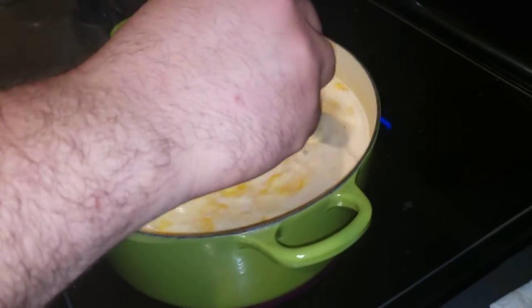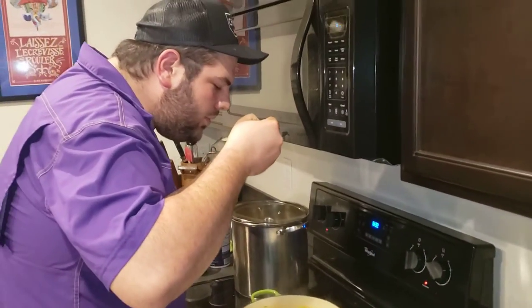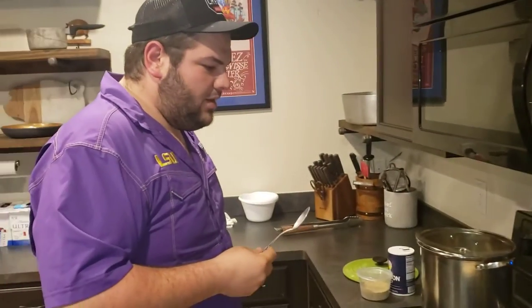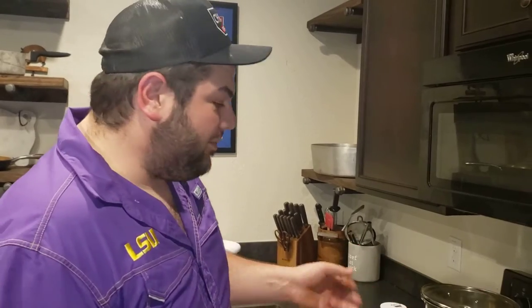So we have everything in the pot. Will's going to stir it up and take a little taste - remember, we said we weren't going to taste it until the end. You definitely have the crawfish flavor in there - it comes in on the back end. You still have that crawfish boil flavor, and that cayenne is definitely there. I think it just needs a little salt and a little pepper.